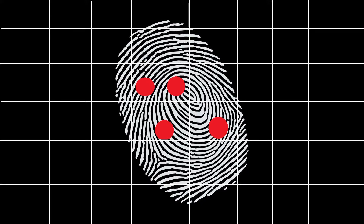A fingerprint sensor has two basic jobs. It needs to get an image of your finger and then needs to determine whether the pattern of ridges and valleys on your finger match the pattern of ridges and valleys on a pre-scanned image.